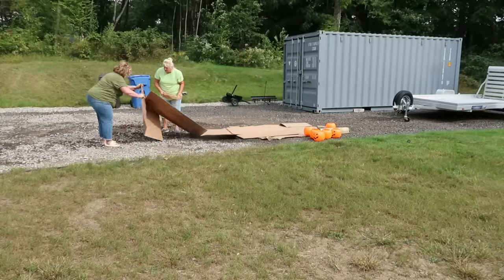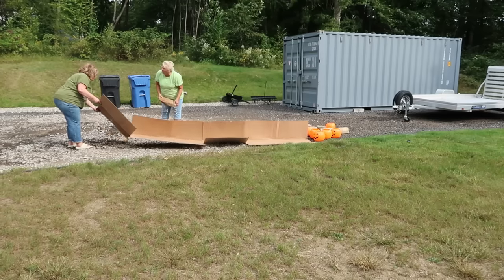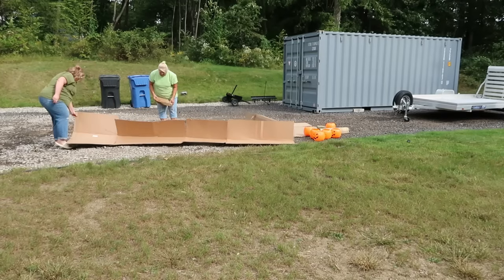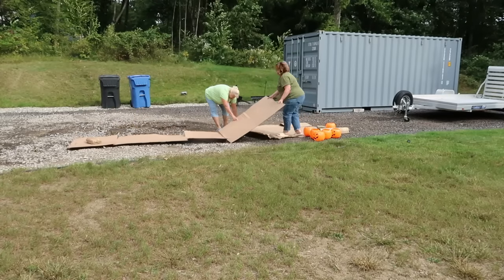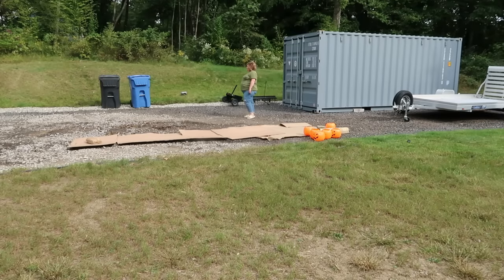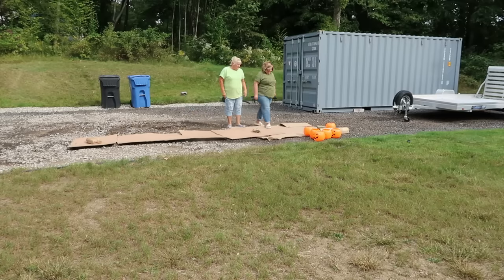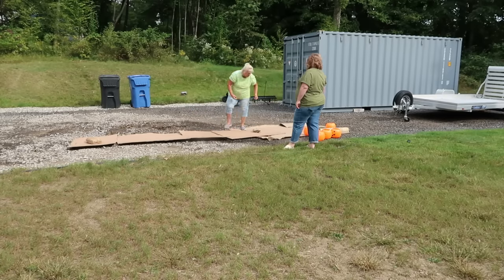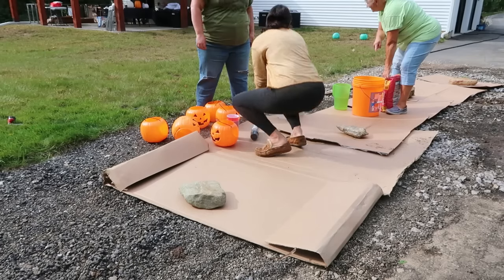On this day we had planned to do three crafts: we were going to be making cement pumpkins, which is what my neighbor Sandy and I are setting up for here. We also are going to be making the terracotta pumpkins that are a dupe for the Pottery Barn pumpkins, as well as a ghost pillow. We didn't get them all finished in one day — we had high hopes but that's okay, we did what we could.